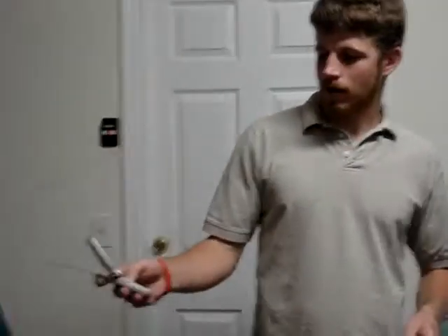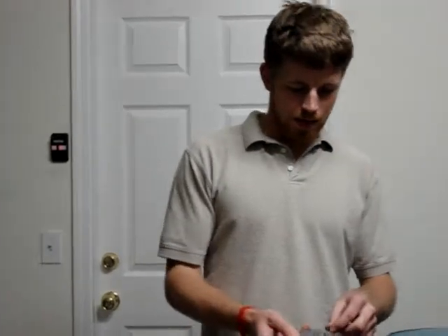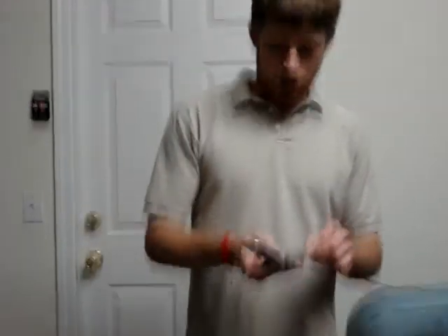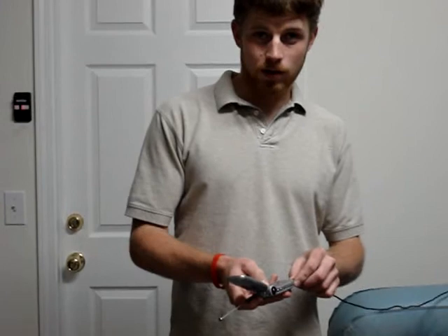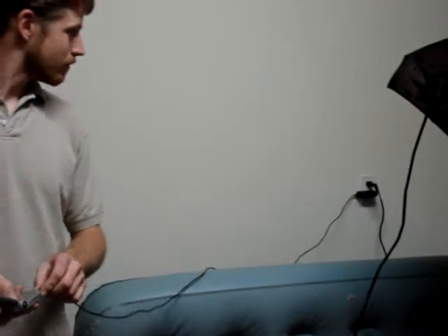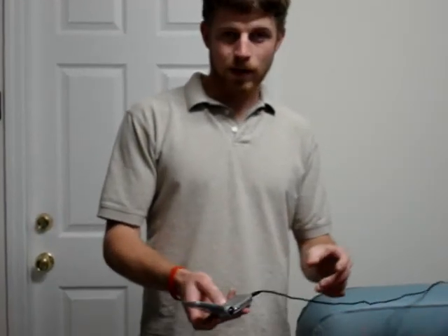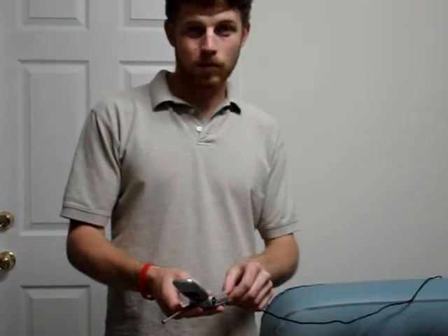First, notice that the phone does not turn on no matter what happens. Secondly, plugging in the charger — the cell phone does not turn on. The charger is plugged into the wall. It's a GFI, but it works. So it looks like I need a new battery because the phone won't turn on.